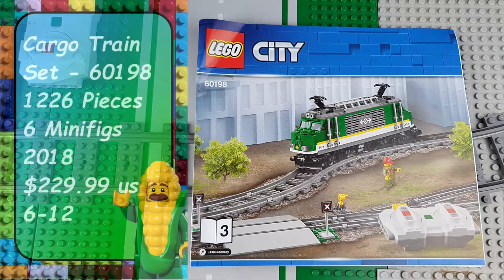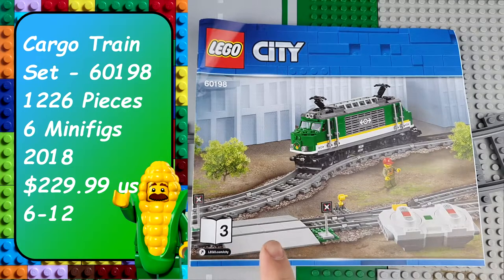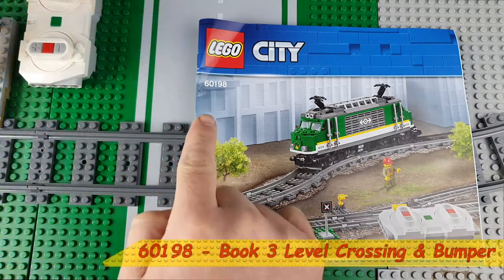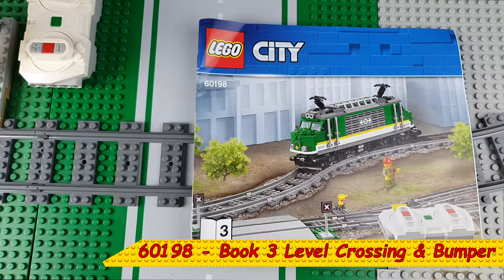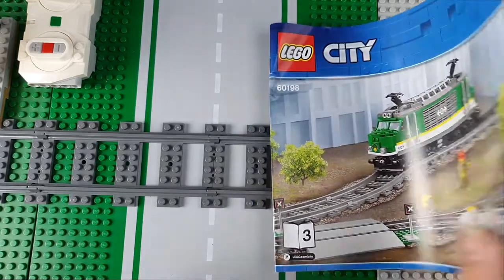Hey guys, and welcome to another Lego Time video. In this video we are going to be looking at the crossing from Lego set 60198, the Lego Cargo Train. We are going to do a small build, which is building this Lego crossing. Let's get started — let's quickly have a look at what we're going to be building.